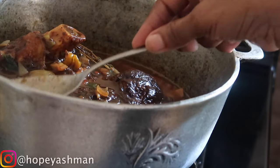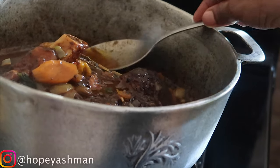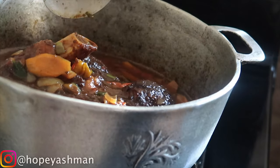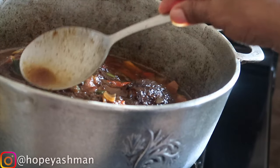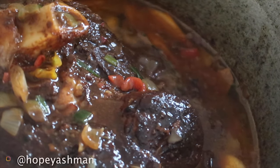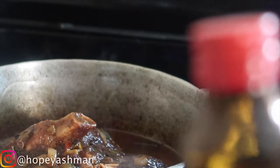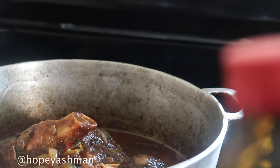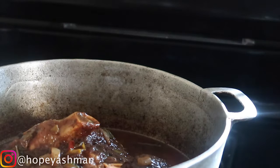This is a nice Jamaican pot roasted pork — you can eat it with white rice, Irish potato, or whatever you like, even by itself with some vegetables. How could I forget — I'm adding about two tablespoons of red label wine at the end, because if you add it before it disappears.